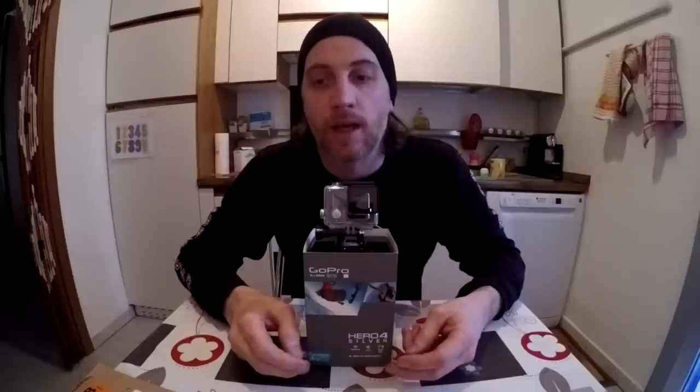Knowing that the HERO3 Plus edition has the same dimensions as the HERO4 Silver edition, I decided to try and buy a lens cover for the HERO3 Plus edition, and I found one on Amazon Italy.